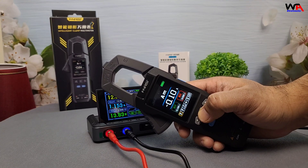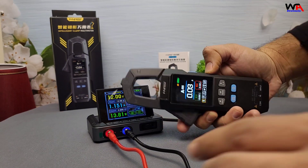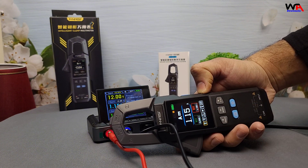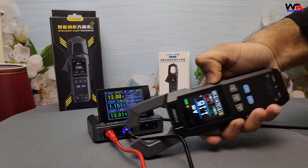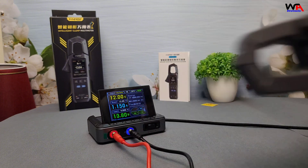Now let's test DC current on a standard 12-volt DC lamp. I've set up a DC lamp with a DC power supply. Clamp the meter around the wire and it displays 1.15 amps — accurate and easy to measure.